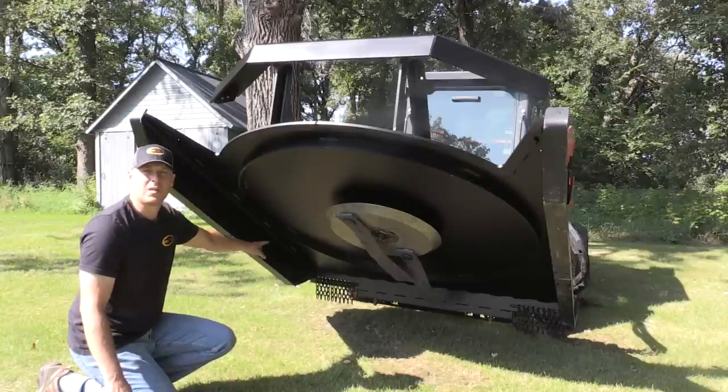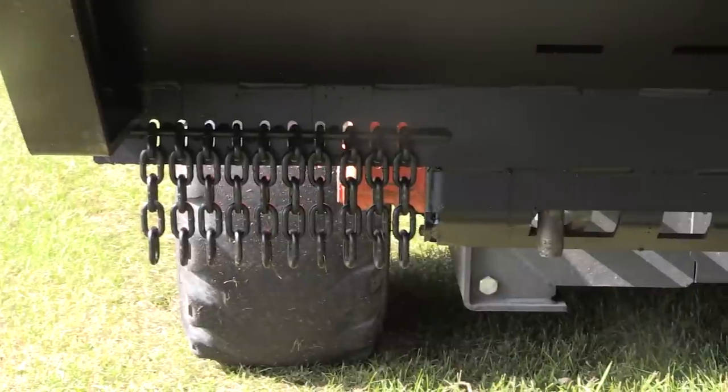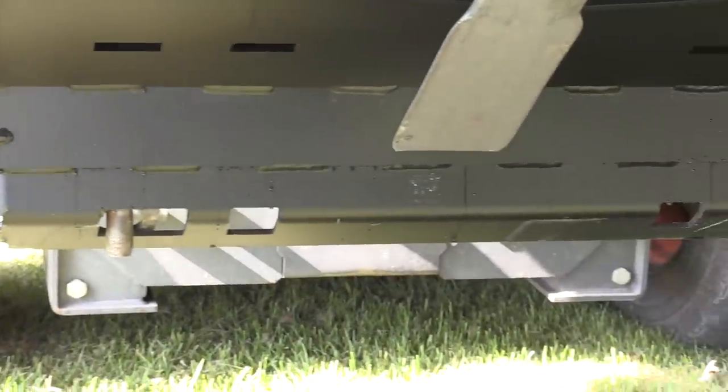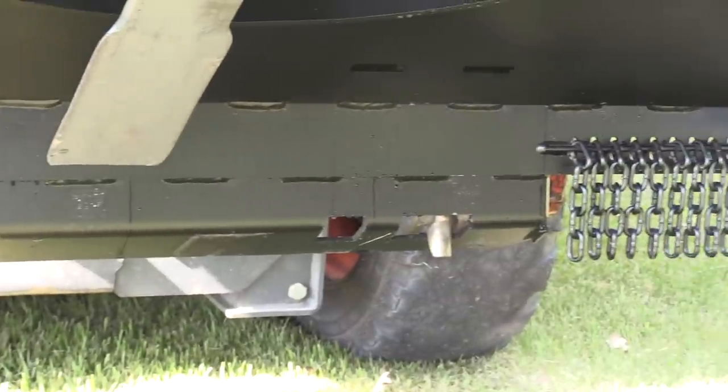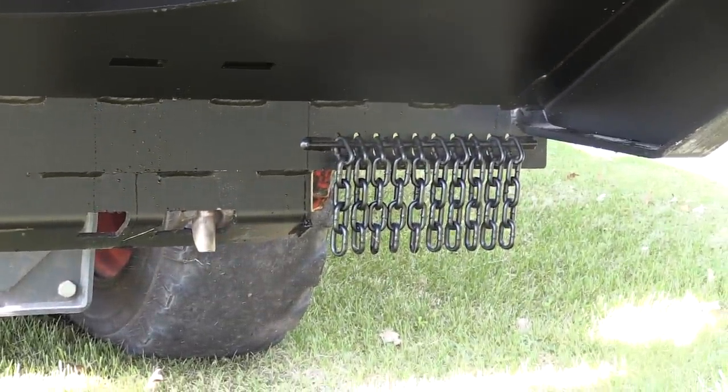From this view, you can see there are chains on the backside of the deck. These help prevent material from flying back at the operator and the skid steer. They knock it down before it leaves the deck, taking a lot of the energy out of it — helping protect not only the skid steer and the tires, but also the operator.